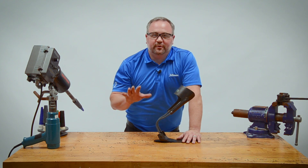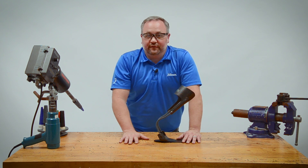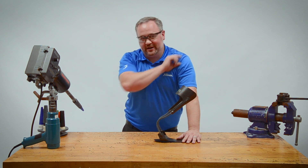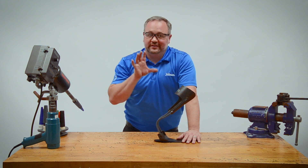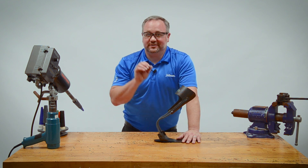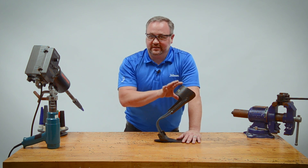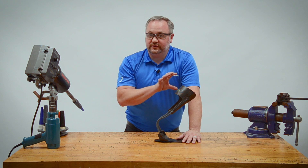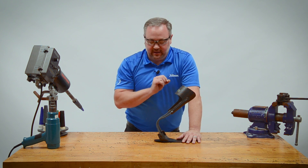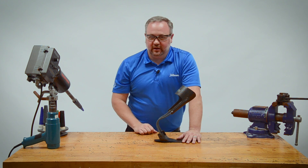One of the questions we get pretty often here at PhilHour is: how do I adjust a dynamic walk AFO? That's if people know you can actually adjust it. The nice thing is dynamic walk AFOs are made of a material we call TFC, which is our thermoformable composite, so I can actually remold it slightly if I really need to — for example, if I need to flare it for a patient. I'm going to show you what to do and what not to do when you go to adjust these things.